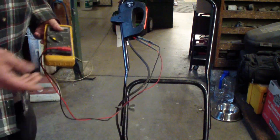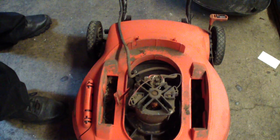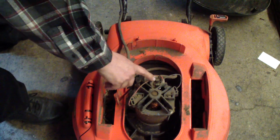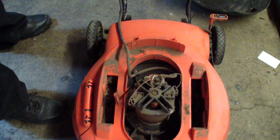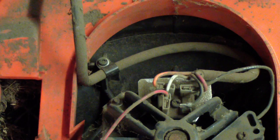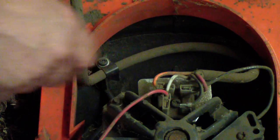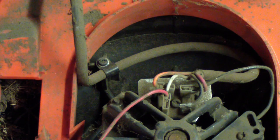Usually that means if the motor spins and everything looks good on the motor, that this rectifier is shorted out. So we'll check that and see what happens.